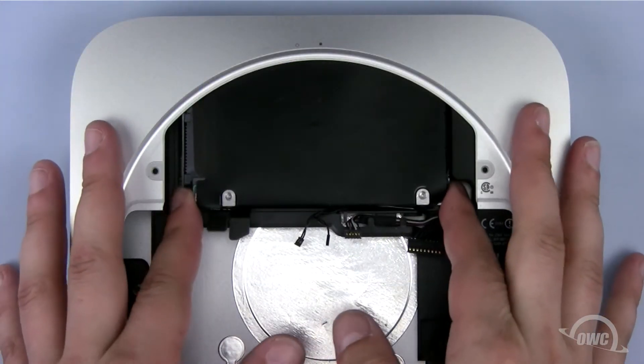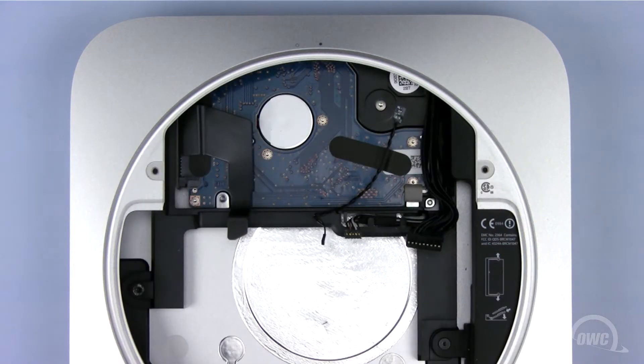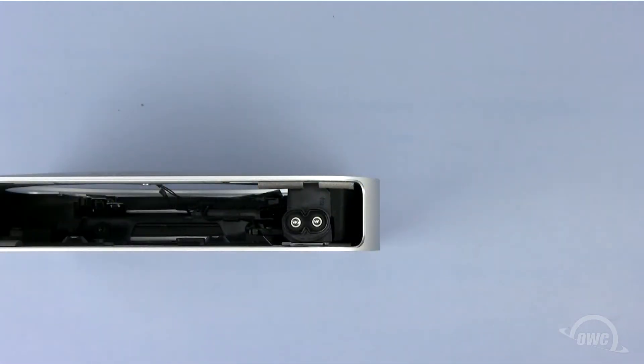To remove the top hard drive, simply lift up and gently pull it towards you. To remove the lower drive, we need to go a little further.